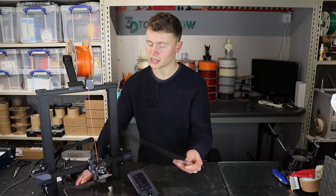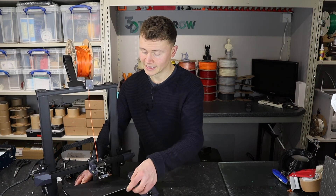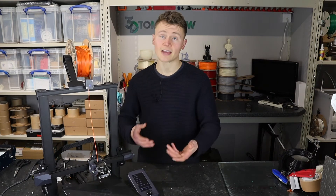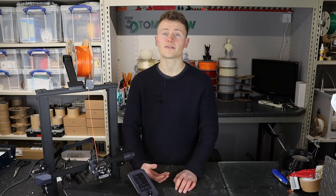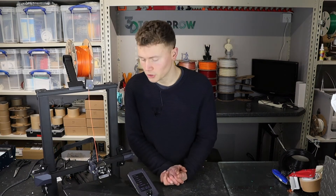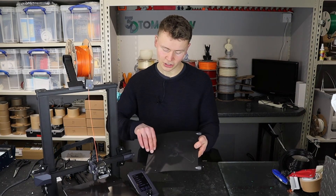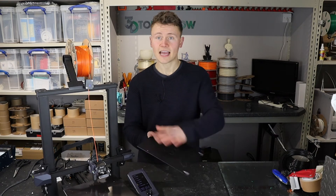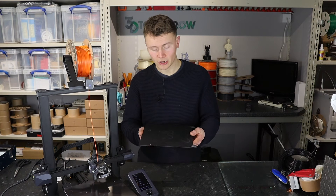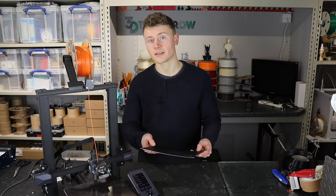Credit where it's due — the magnet on this bed is really good and the spring steel design allows you to remove prints quickly. But if the surface doesn't work, what can you do? I've actually just had an idea: I may rip off the top surface, sand the bed, and print directly on the spring steel. If you'd like to see me do that, let me know in the comments and I'll make a video on it.